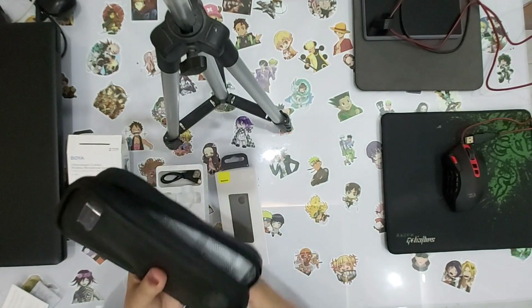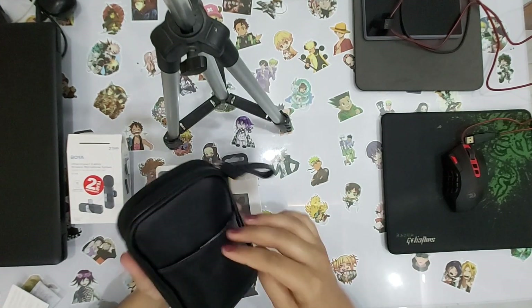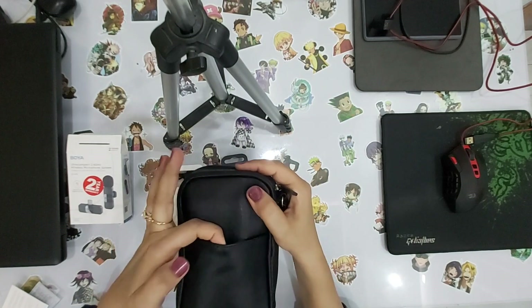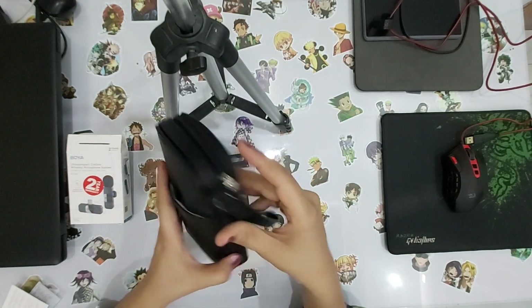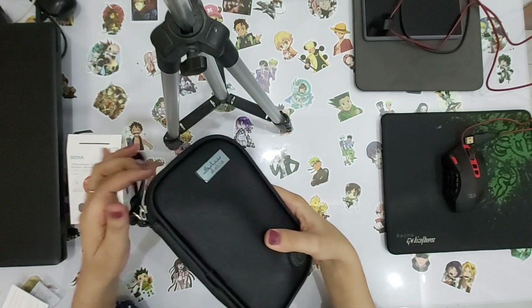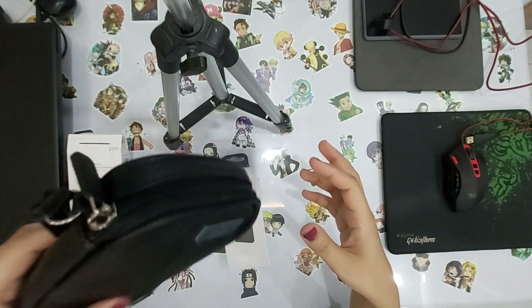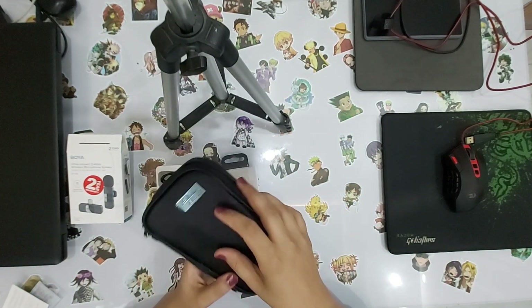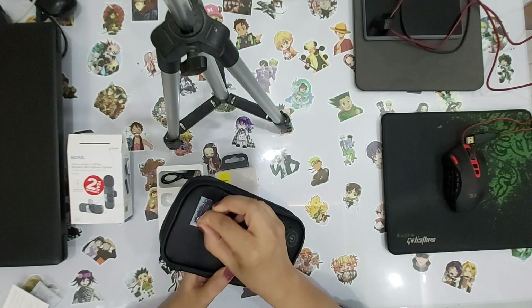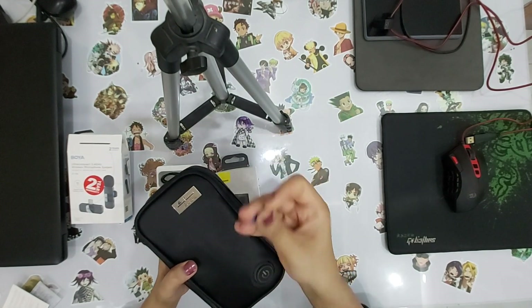If you want to carry the pouch, you can carry it however you want. Here you can keep your mobile, and there is also a pocket for the power bank. You can carry it individually or, if you have a big bag, you can put it inside. This is completely new — I haven't used it yet. Let's remove the sticker from it. This is the wrap.